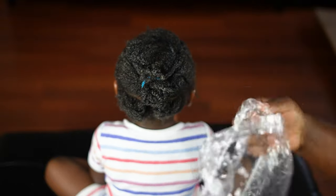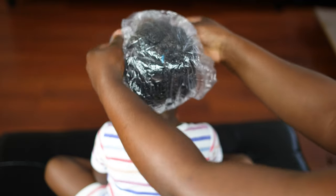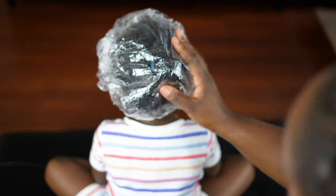Now that I'm done applying the pre-poo, I'll put a disposable plastic cap on her head, which I purchased from Amazon. I'll leave the plastic cap on for an hour before rinsing out the pre-poo.